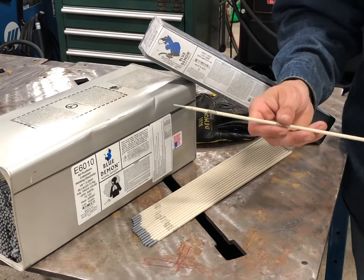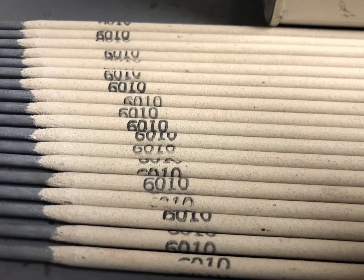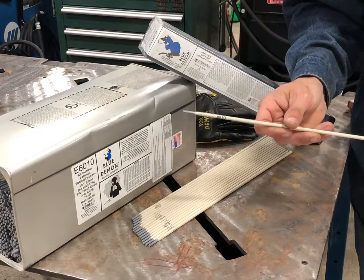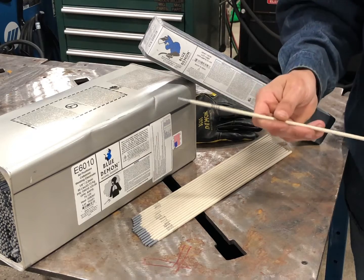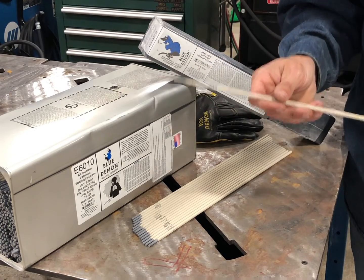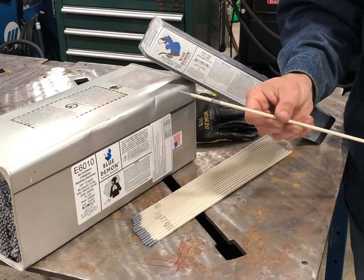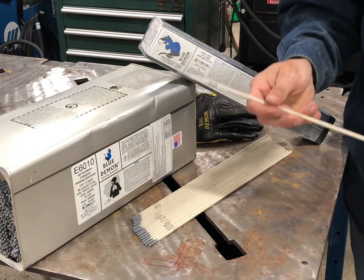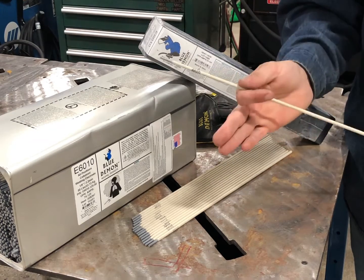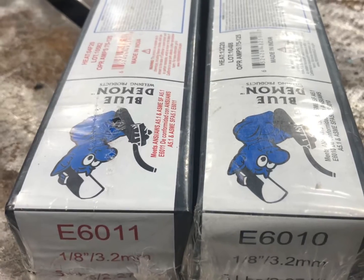Hey there, today we're checking out the Blue Demon E6010 Stick Welding Electrodes for shielded metal arc welding. This is considered an F3 fast freeze stick electrode. There are basically two stick electrodes found in the F3 group for mild steel or low alloy steels — they are 6010 and 6011.